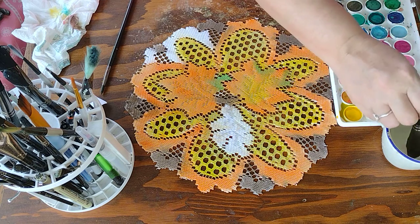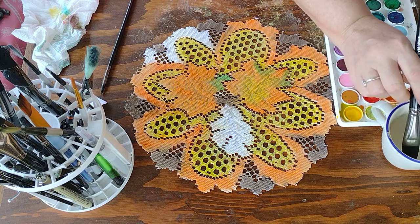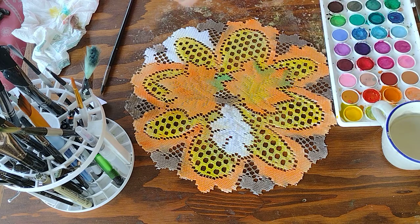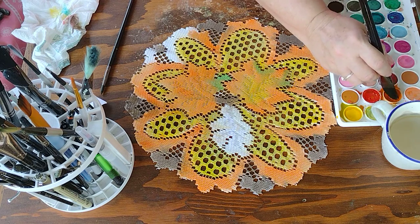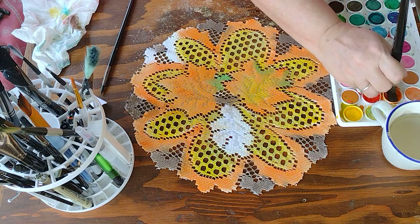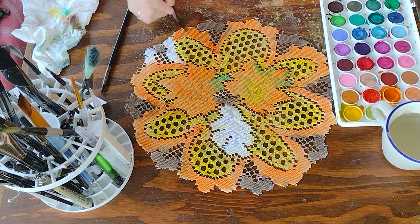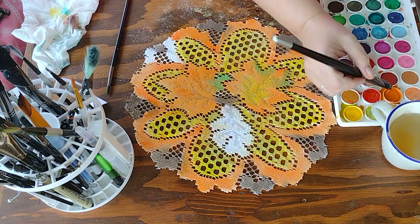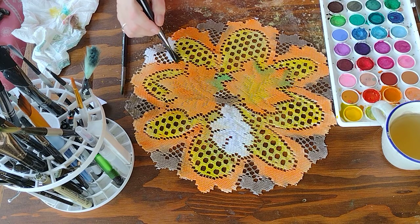I first just get some water — I'm working with orange — and I just go into the orange and I really get it wet, and then I just start pulling it in, you know, just painting it. The water really soaks in and like I said, it will bleed. If you don't like the bleed, you can let it dry and then go back over it, or take a paper towel and soak some of it up. You do want to keep your paints wet, so I'm finishing off this orange here.